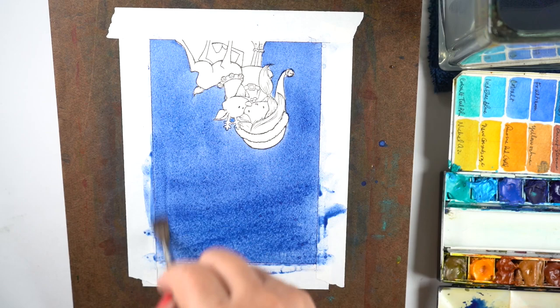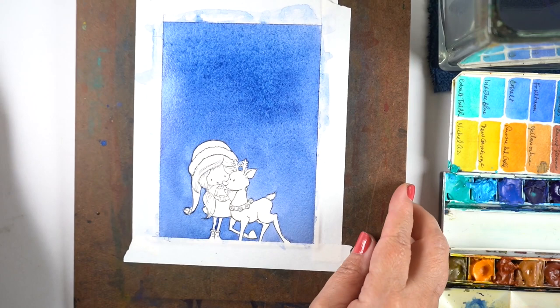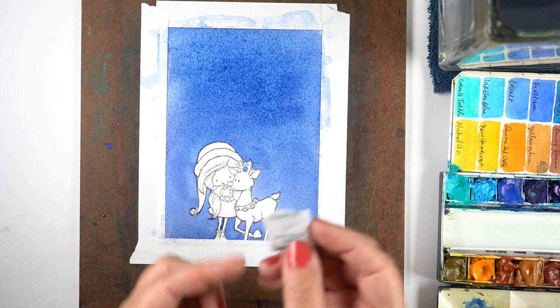The idea is to try to get a relatively even coating of paint over the whole thing. I'm going to turn it around and let some of this color move down a little bit more. The top section is wetter than the bottom section, and notice it's not even either. You don't have to have it even in order to do this — it's a very forgiving technique.